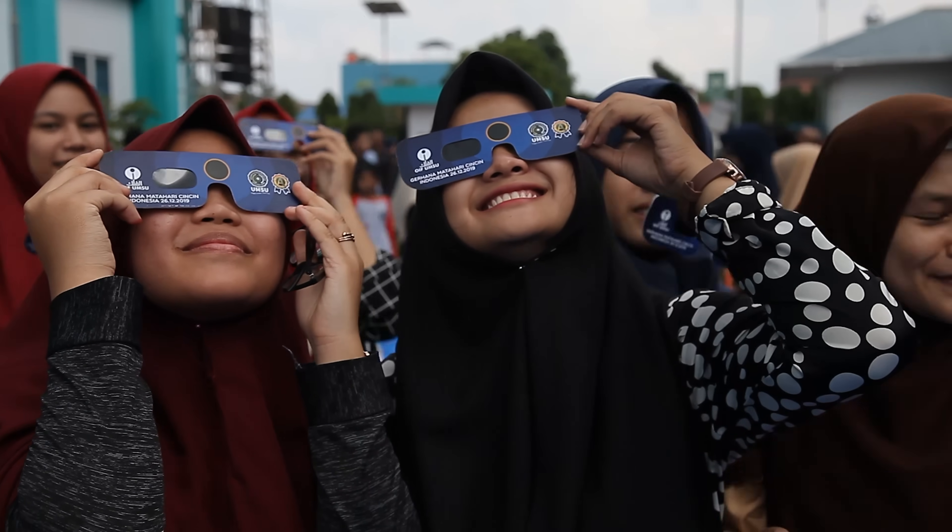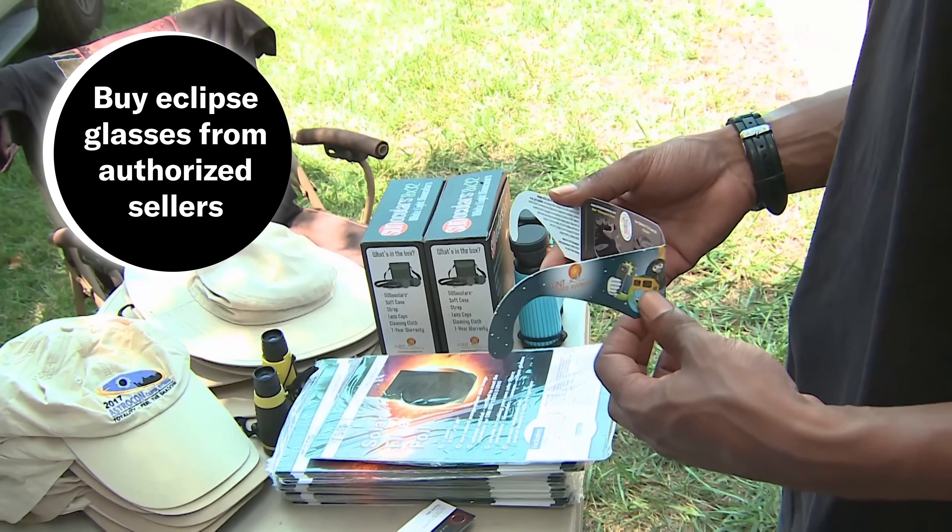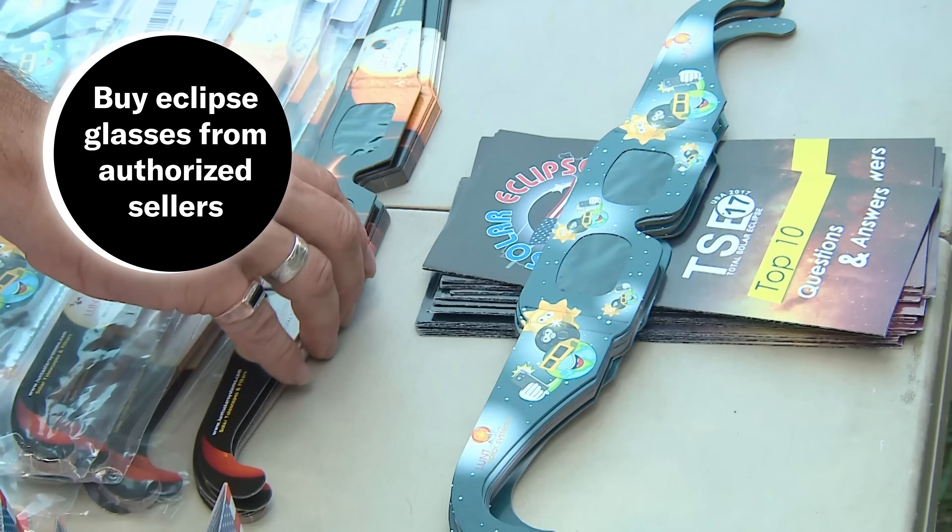Before we start, let's talk about eye protection. If you are in the path of totality or just watching the eclipse, you need to make sure you have adequate eye protection. You can get eclipse glasses from authorized online retailers, but it's important because if you're looking at the sun with the wrong eye protection, you might not feel that it hurts, but it can be damaging your eyes.